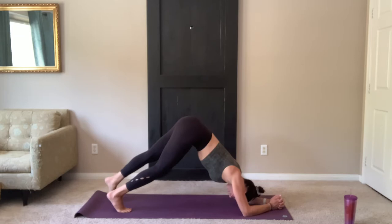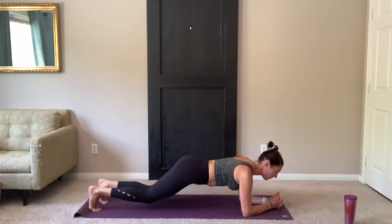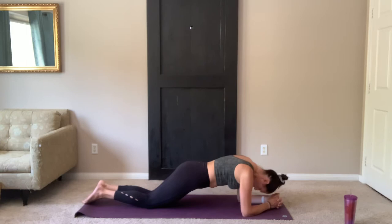As you exhale, walk your feet back, dropping your body so you're parallel with your mat. If you're going to modify, knees down. Pull in and up through the belly button. Squeeze those core muscles nice and tight.